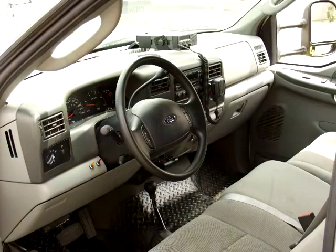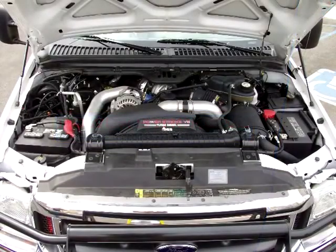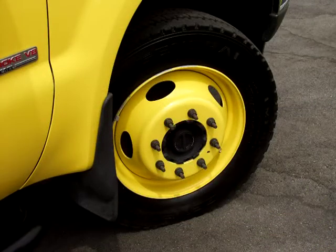Under the hood is a 6-liter V8 Power Stroke diesel engine with block heater, automatic transmission, and 4.88 rear axle ratio. Additionally, this vehicle is equipped with a trailer tow package. Fuel tank capacity is 40 gallons. Tires are 225/70R 19.5 and can be mounted on aluminum wheels upon request.